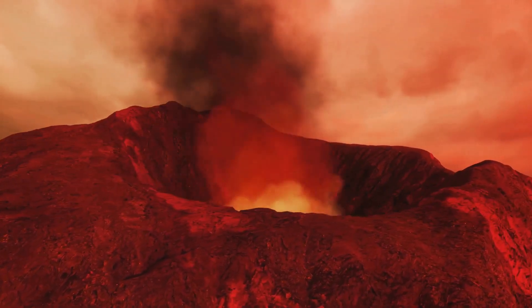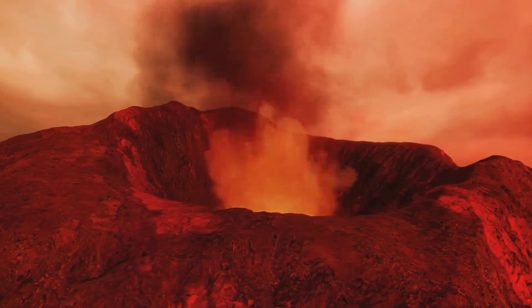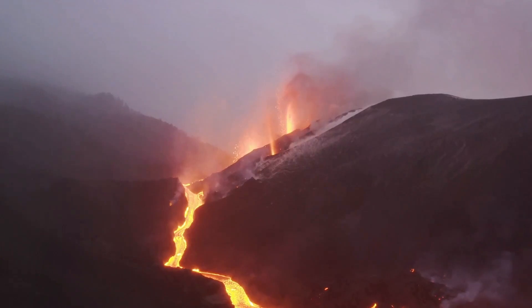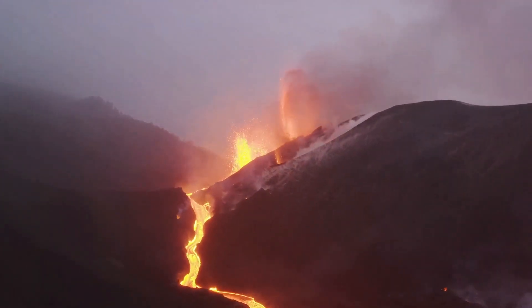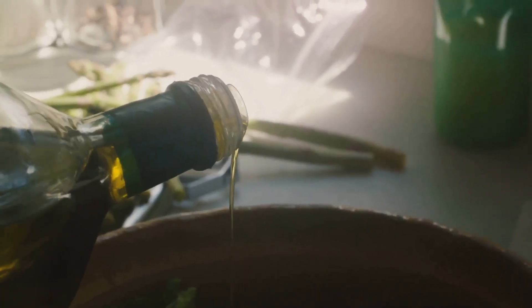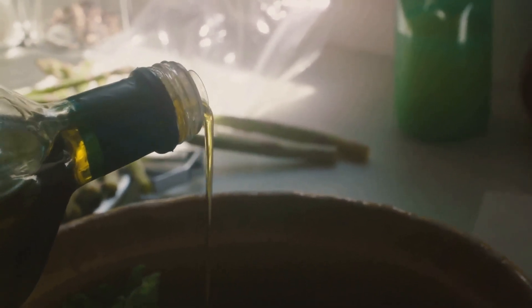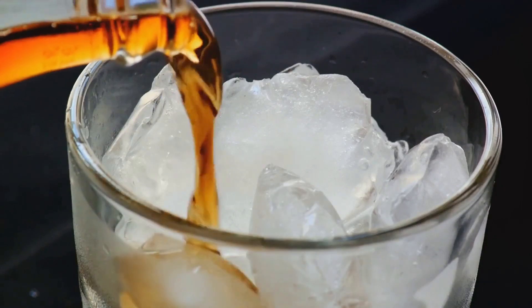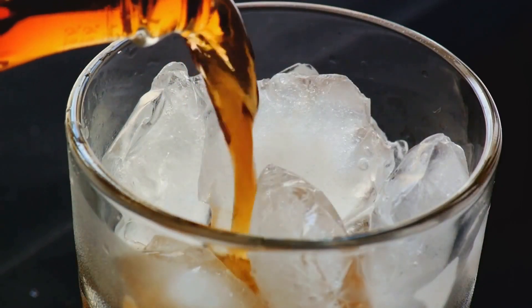Inside the crater of our volcano, we have a hidden container filled with baking soda. You remember the vinegar we set aside earlier? Well, it's time to bring it into play. Now, carefully pour the vinegar into the crater of your volcano. As you do this, something remarkable starts to happen. The vinegar, which is an acid, reacts with the baking soda, a base.